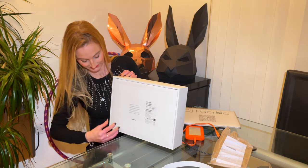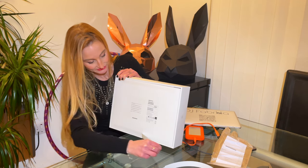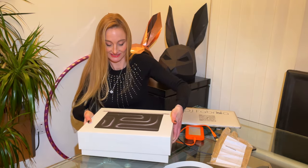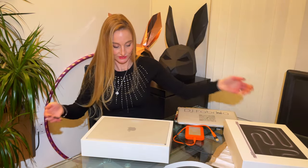Brand new, brand new! Let's see how this little baby looks like. So far so good.